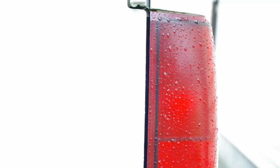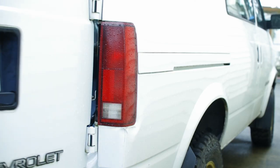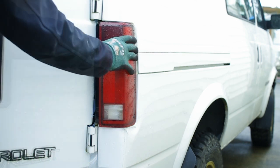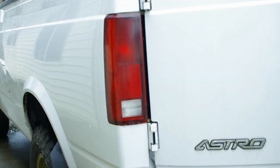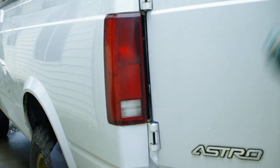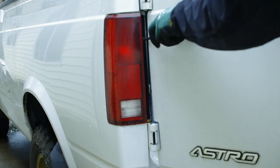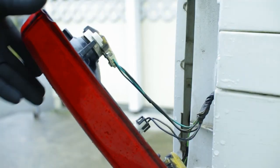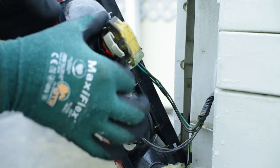For the back, you will need to open the doors to get access to the screws. Unhook the taillights and do the same to the other side. Two of the plugs have a retention clip like the front, and the two smaller plugs twist out.